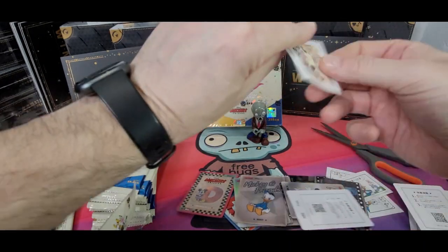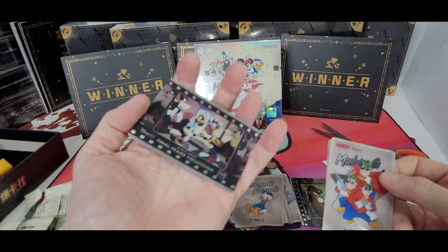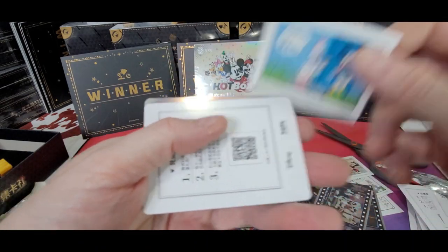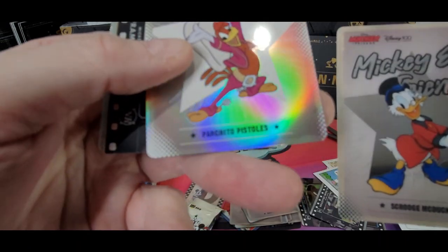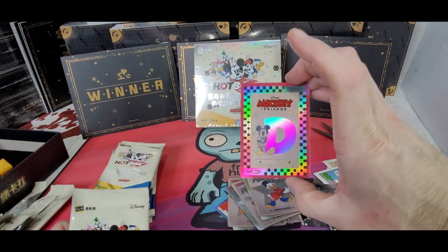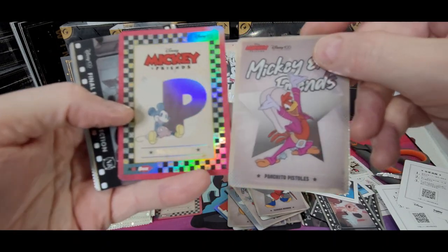Whoa, I just flung the sticker across the room. All right, I'll be a little bit more gentle with these guys. Mickey and Friends, and another Mickey and Friends with the star, and another Final Frame. Is that all these cards have? I know there's a lenticular — what else is in this set? Got another Donald Duck sticker. We got Scrooge, and we have Panchito Pistoles, and we have a nasty Mickey. So far the only thing I see is the D that might be worth something, but I'll look it up on eBay. I'll let you know what I found.